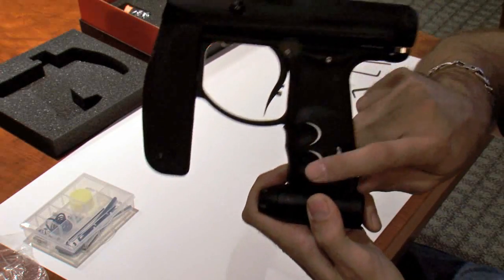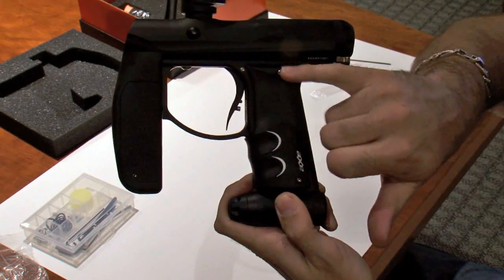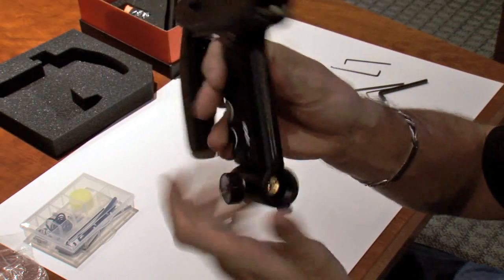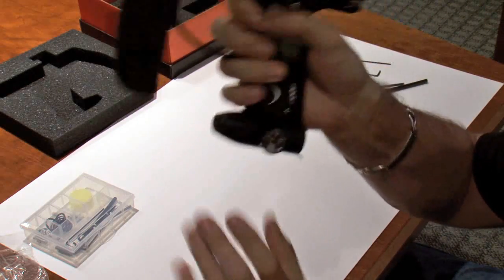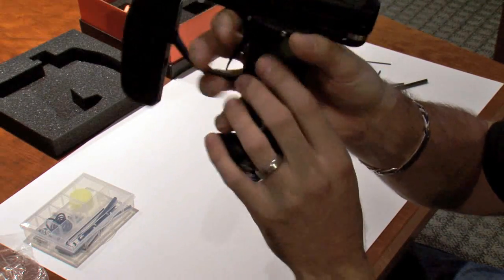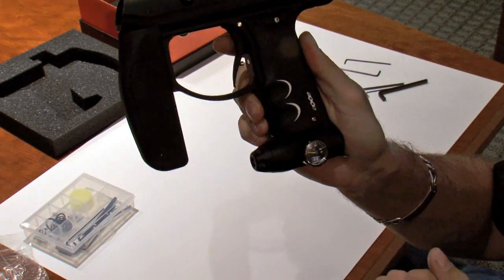We have all new grips on the Axe. These are much higher quality overmolded grips. They go further up the gun. They have an hourglass type feel from the back, which makes them extremely nice and ergonomic, and they're a little bit grippier as well than the older grips that you may have seen on some of these guns.